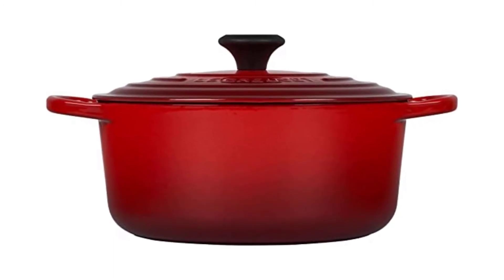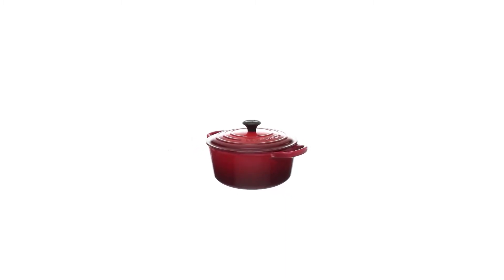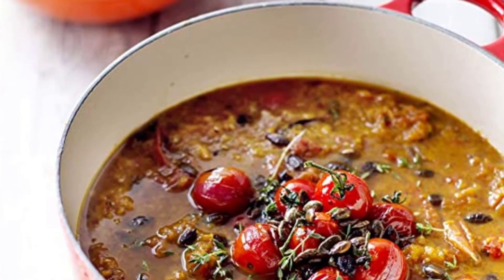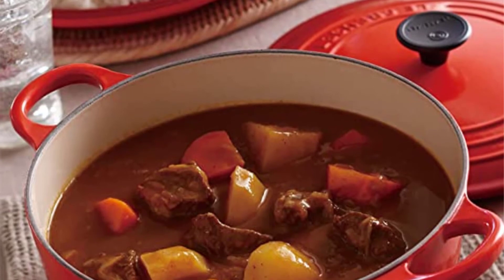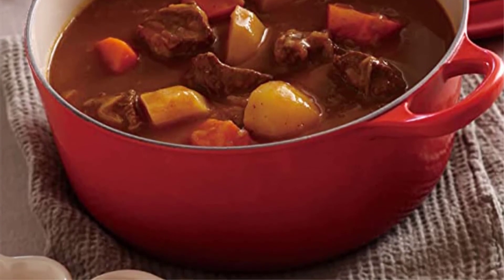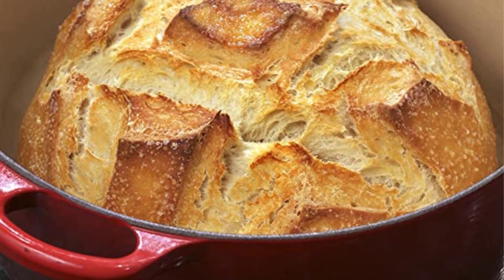Number 1: Le Creuset Enameled Cast Iron Signature Round Dutch Oven. Rachel calls the Le Creuset Dutch oven sleek, elegant, and envy-worthy. The Le Creuset brand stands up to its reputation for quality, functionality, and longevity despite the expensive price. Inside and out, it is beautifully enameled, heats evenly, sears food quickly, and the lid fits snugly to lock in moisture during cooking. The 5.5-quart capacity is ideal for counter or stovetop storage and weighs 12.7 pounds. Although Le Creuset Dutch ovens can technically be washed in the dishwasher, Rachel advises hand-washing them to avoid chipping. After cooking, this Dutch oven's white enameled cooking surface develops a slight stain on the sides, but it is simple to clean with a good soak and scrub.